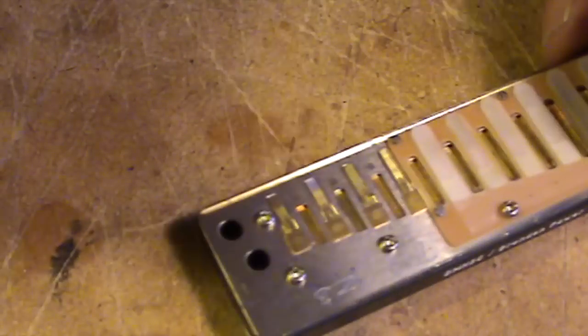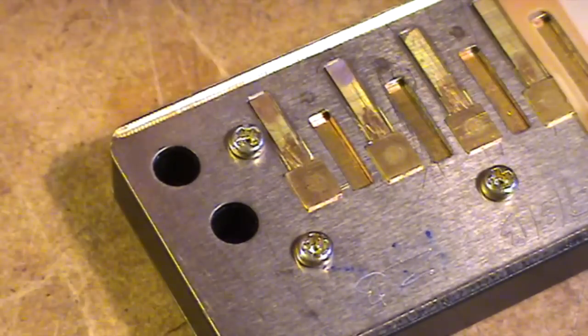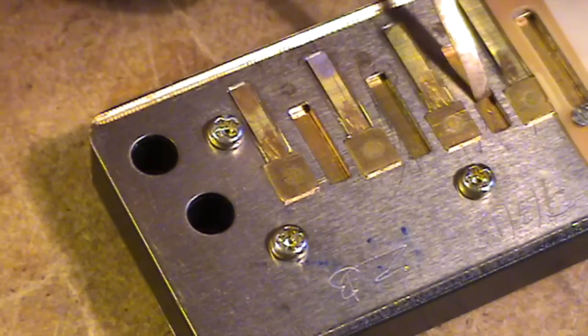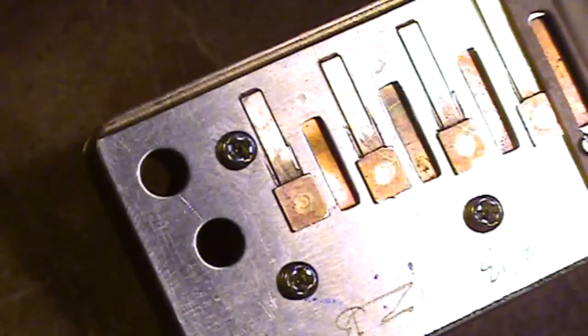I'll try and show you how that works. These upper X-reeds are set pretty nice now, but I'll show you what happens if they're not. Let's go to one extreme — say on hole 8, the X-reed on hole 8. If I push that down so it's got a normal gap, you'll find that when I blow I'll get two notes.